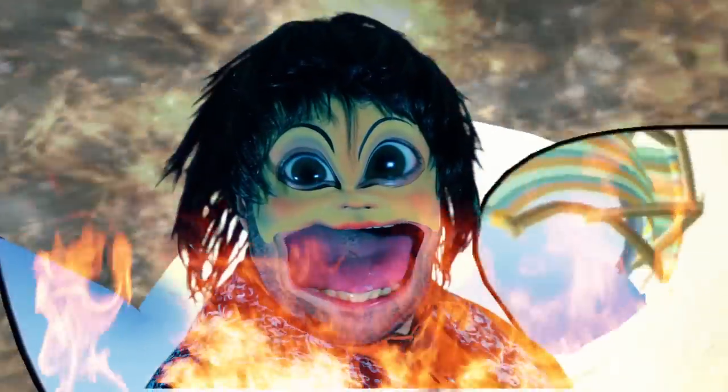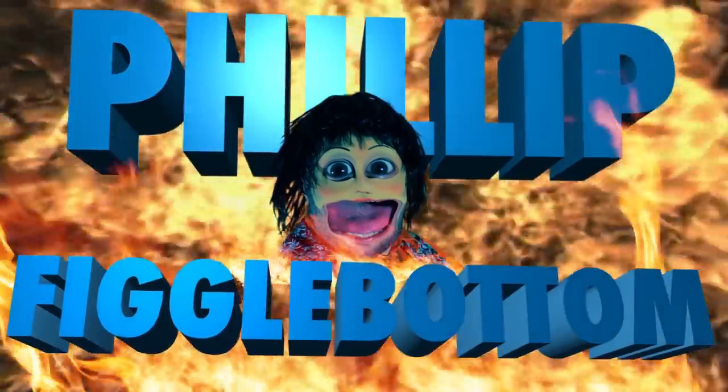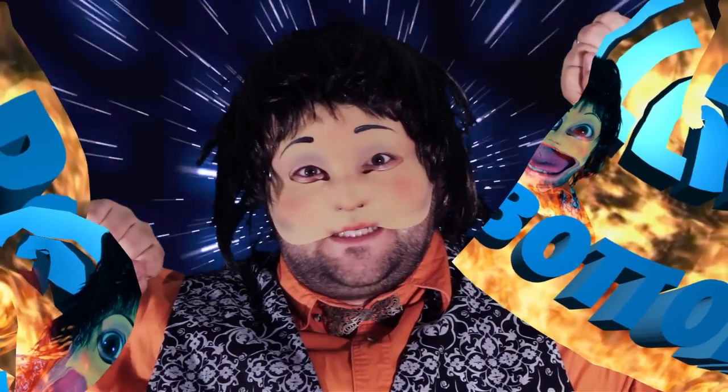Well, everyone — this is so gross. Thank you for watching. Goodbye, everyone. Goodbye. Thanks for watching. Don't forget to subscribe. See you next time.